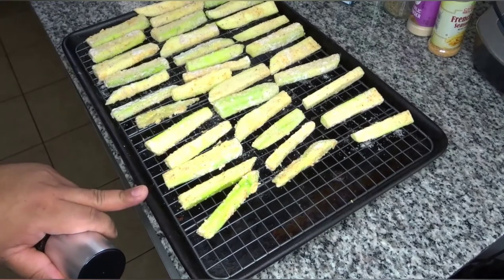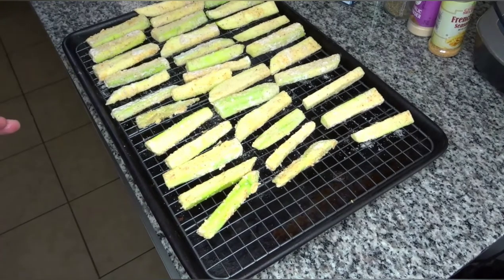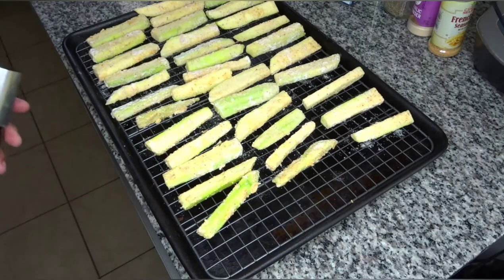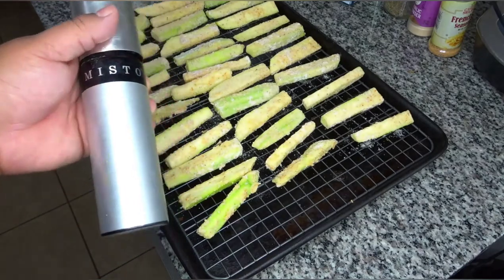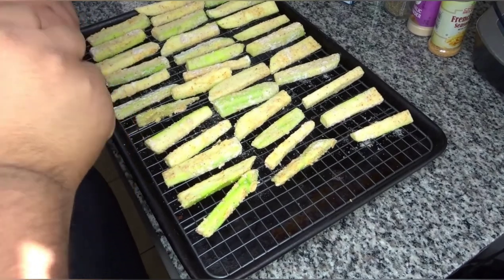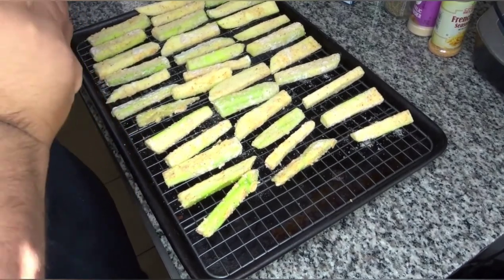Now that the fries have been coated — and I'm not gonna lie, I think three zucchinis was too much for using one-fourth a cup of each parmesan and flour, so I probably only used two zucchinis worth. That being said, they've all got coated. I think letting them sit a little bit draws some moisture out and into the flour, which helps it stick better. Now you're gonna want to spray them with some oil so they can crisp up in the oven. What I'm using is called Misto — you put oil in there, pump it, and it's basically like a can of Pam or nonstick spray.